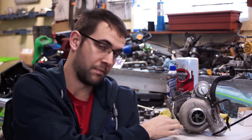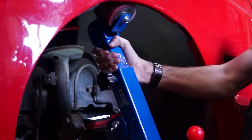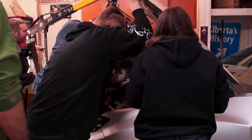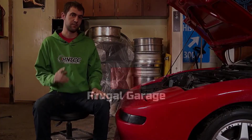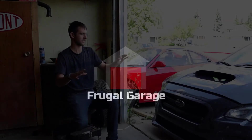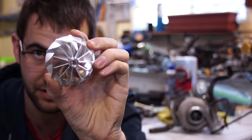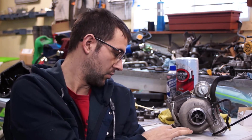Welcome to my mess. So what I'm going to be doing today is we're going to be putting a billet compressor wheel into my VF48. This pretty much applies to any turbo out there. You can buy billet compressor wheels from places like Mamba and Kinugawa, which is the same company now, and there are a couple other places that make them.